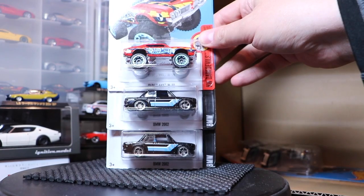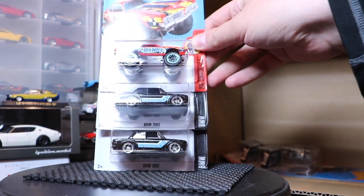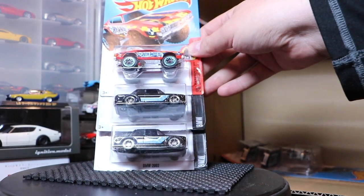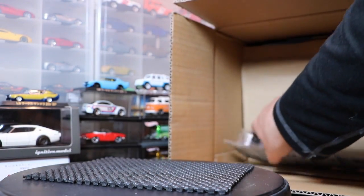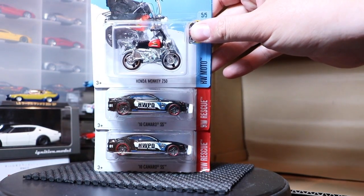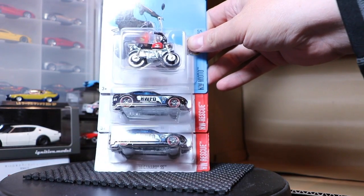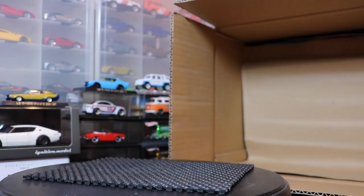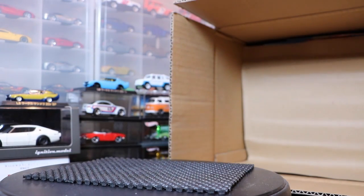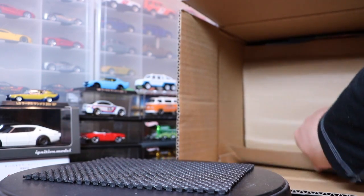The Olds 442 — maybe it's a new color, I can't remember. The BMW 2002 — always happy to have more of those. And then the Honda Monkey, which I think people will like to see repeating in the case, and the 2010 Camaro SS. I think that's also a repeat from the last case — looks like the Treasure Hunt from a couple years ago.